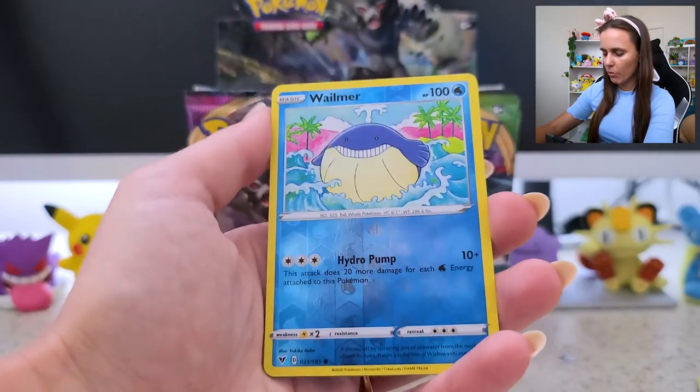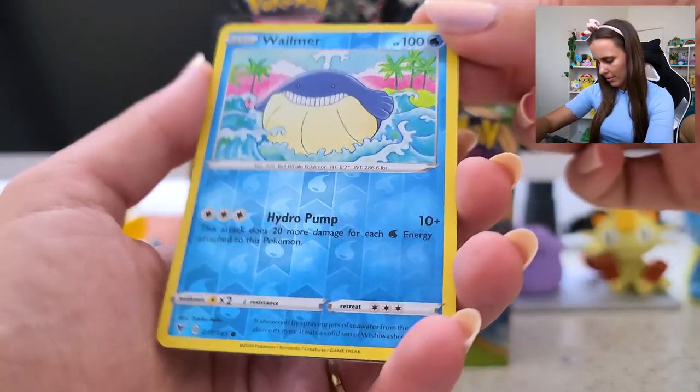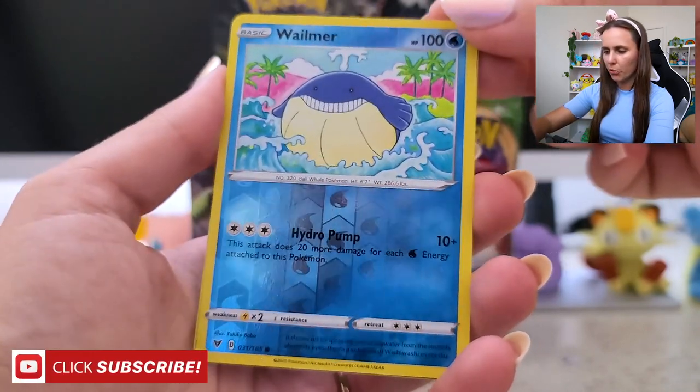Joltik! Sweet baby. Reverse Holo! Wow, that's really cute. I could just look at Holo prints for hours.